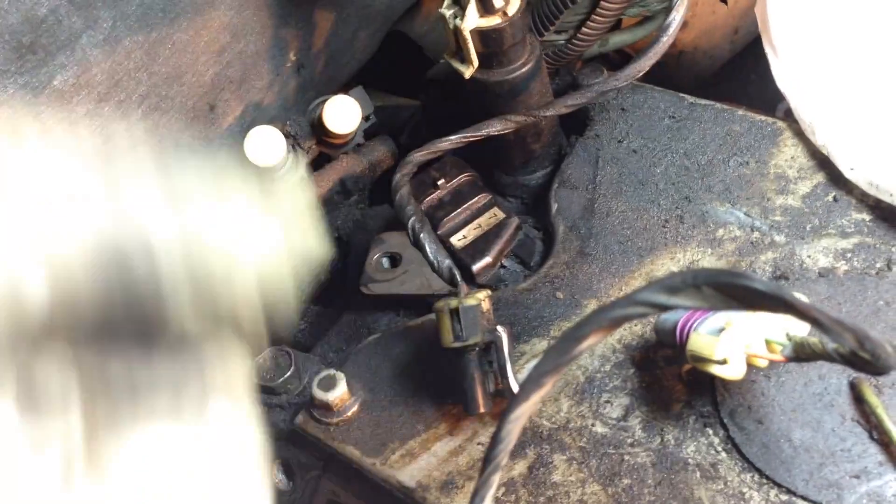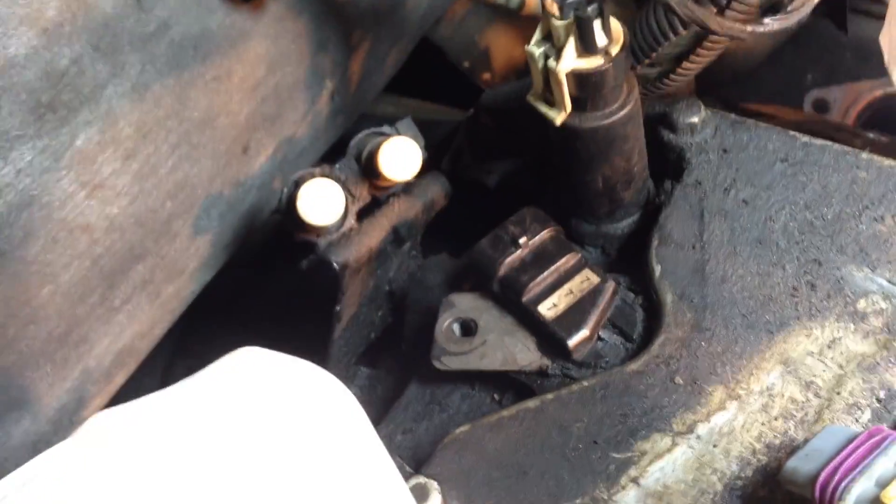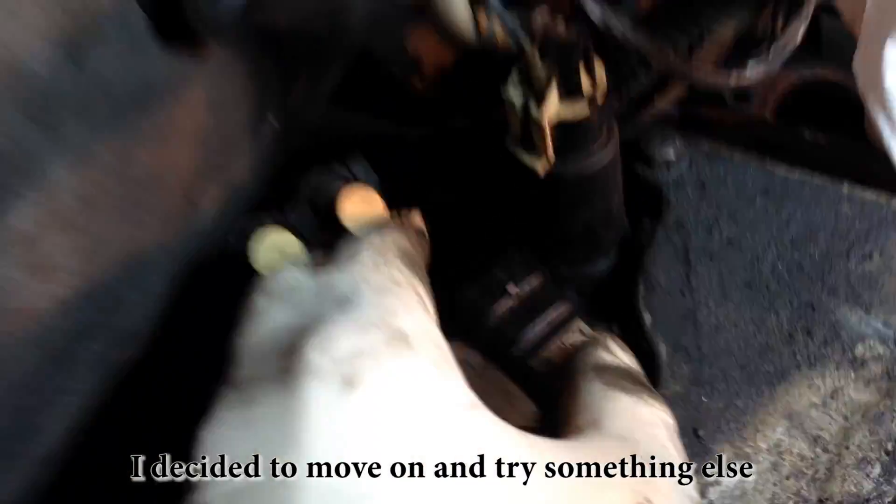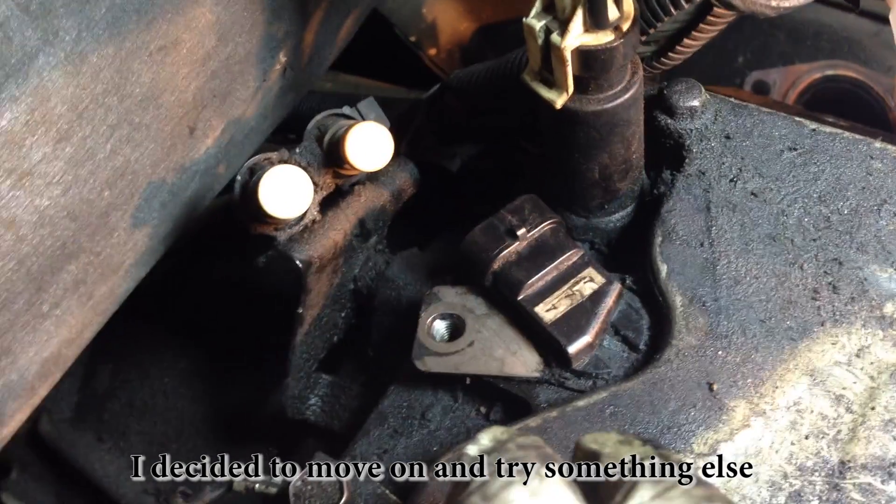This is pretty typical of how things go — you watch videos and people seem to do it without any problem whatsoever, and then you go to remove it and you can't. No matter what I try — twist, pull, twist and pull, straighten and pull — everything I try, it won't come out. And that's just great.